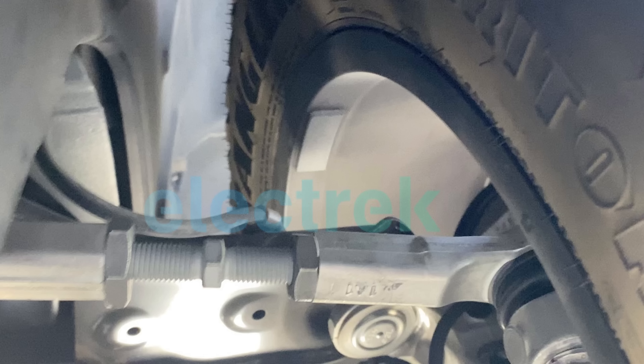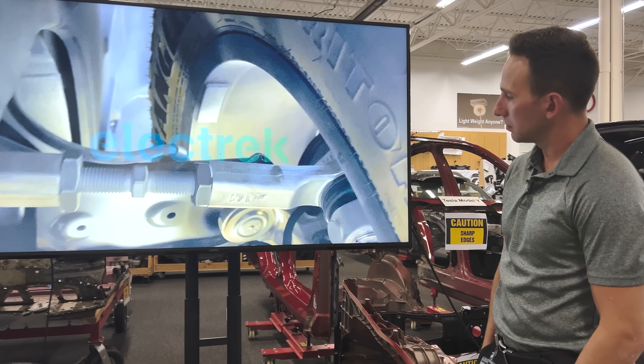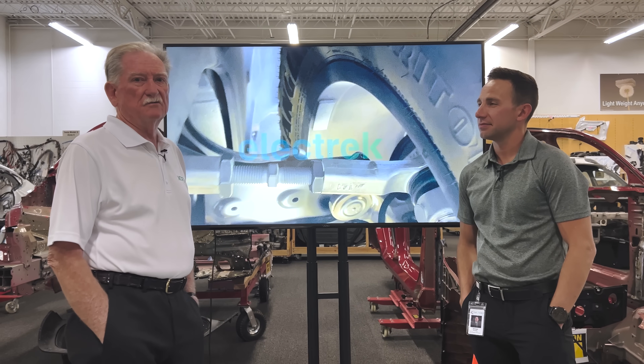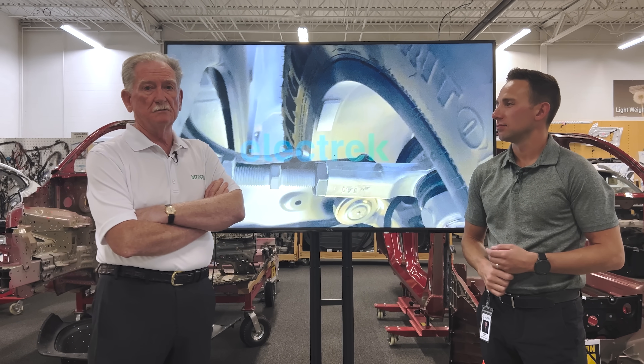And here we are — that's a better picture of the same thing, going into that ball joint like we talked about, with aluminum knuckles. So that's our little assessment on what's going on with the pictures here of the Cybertruck.